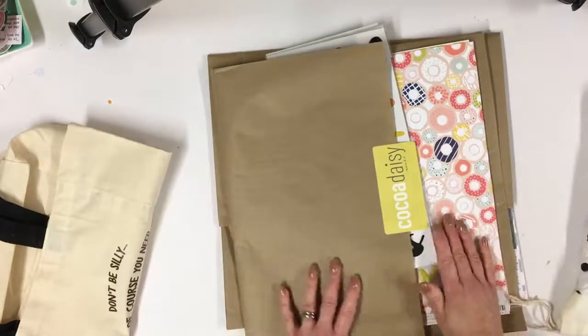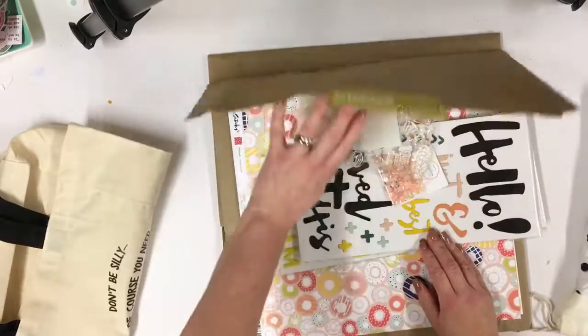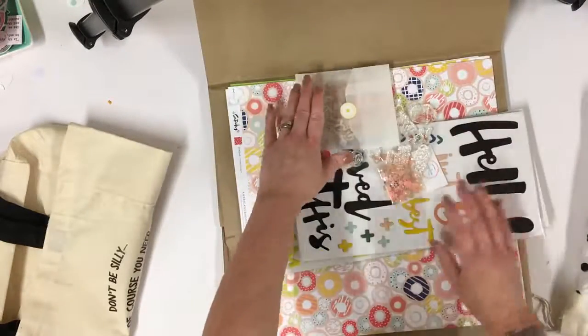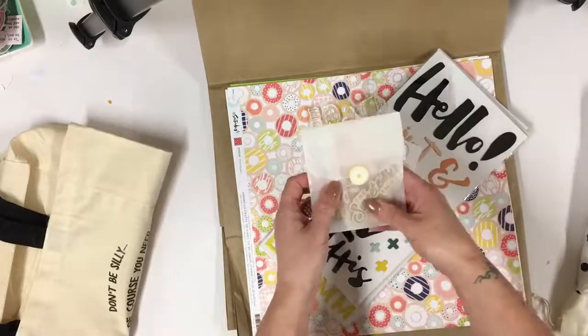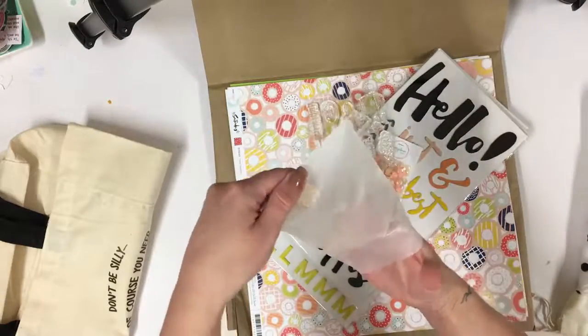Now, this is my day in the life kit — I will go through that in a moment. I'm going to start with the main kit that you may receive. Let's open everything up. I'm going to go through these first; there's a really lovely packet of fun bits and pieces inside.